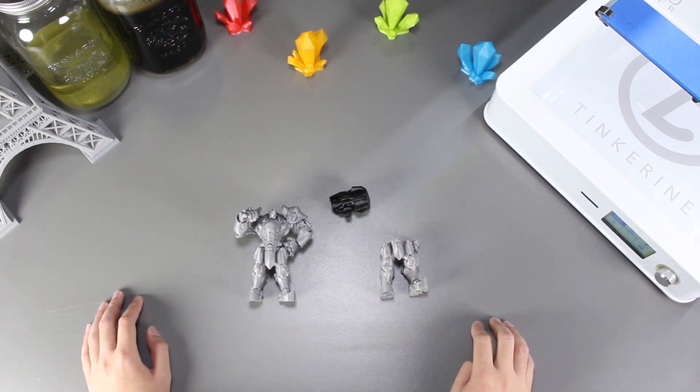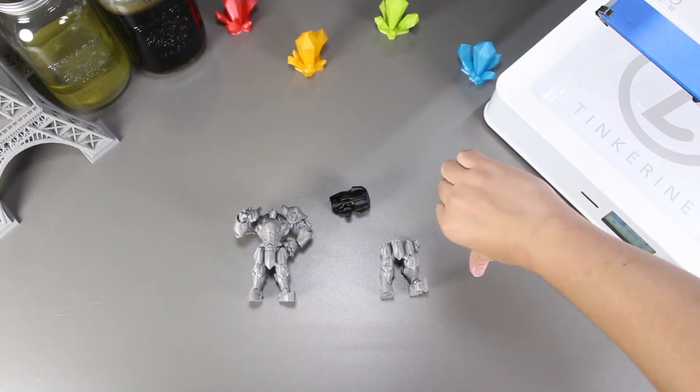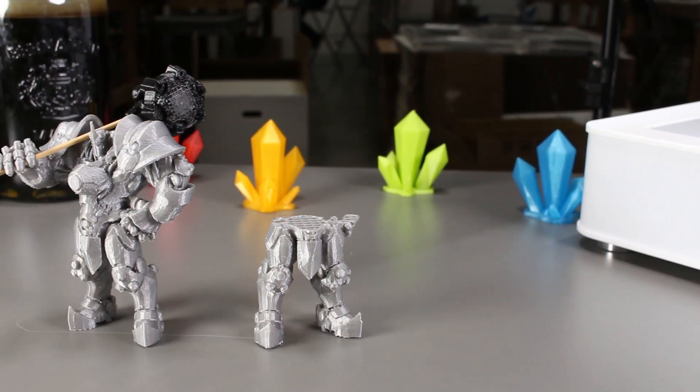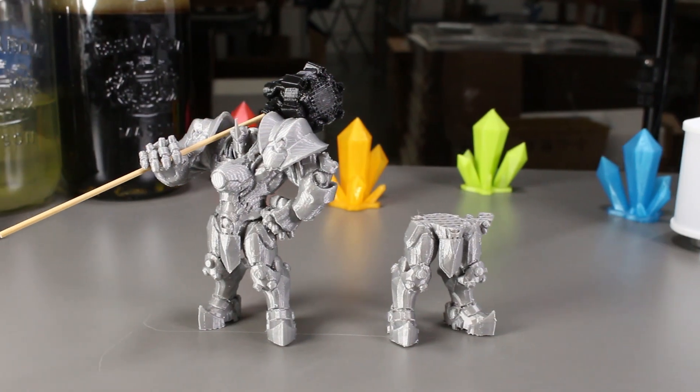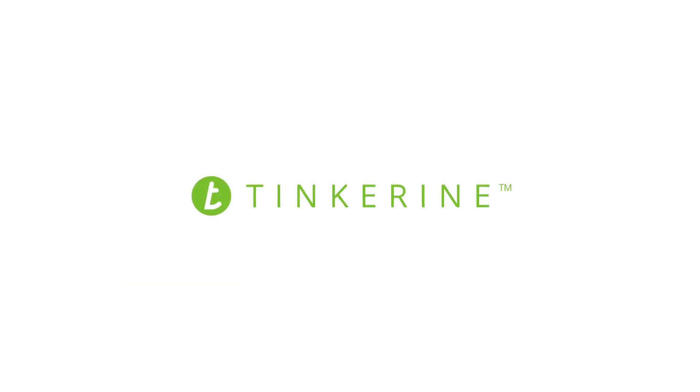That's the end of our experiment today. If you liked our video, please give it a thumbs up, and if you did not, then a thumbs down below. Remember to subscribe and comment on what experiments you would like to see in the future. I also wanted to let everyone know about Tinkering U — it's a great platform to explore 3D printing. We also have a lot of free teaching resources and challenges that can help you jumpstart your classroom. So be sure to check it out. Thank you for watching. Tinker out.